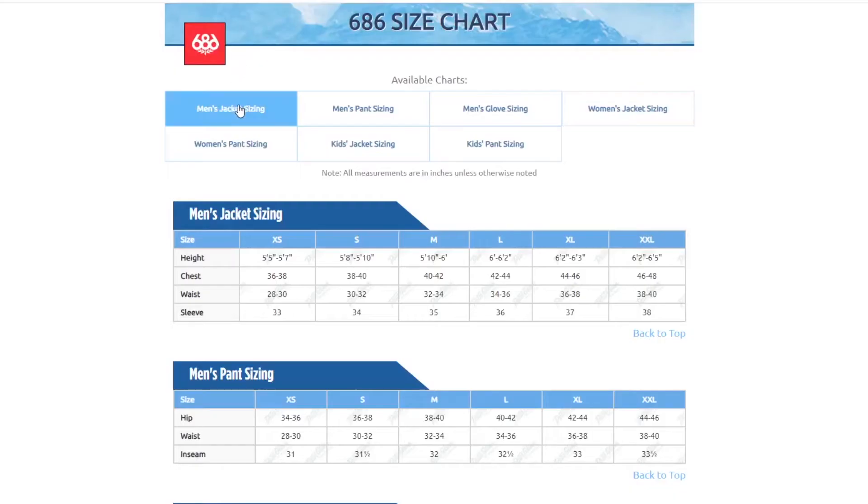In terms of fit, this jacket has a looser and longer cut. I'm wearing a size medium and it fits me comfortably. But if you want to be super sure, you can always take a few simple measurements and compare them to the size chart found on our website.